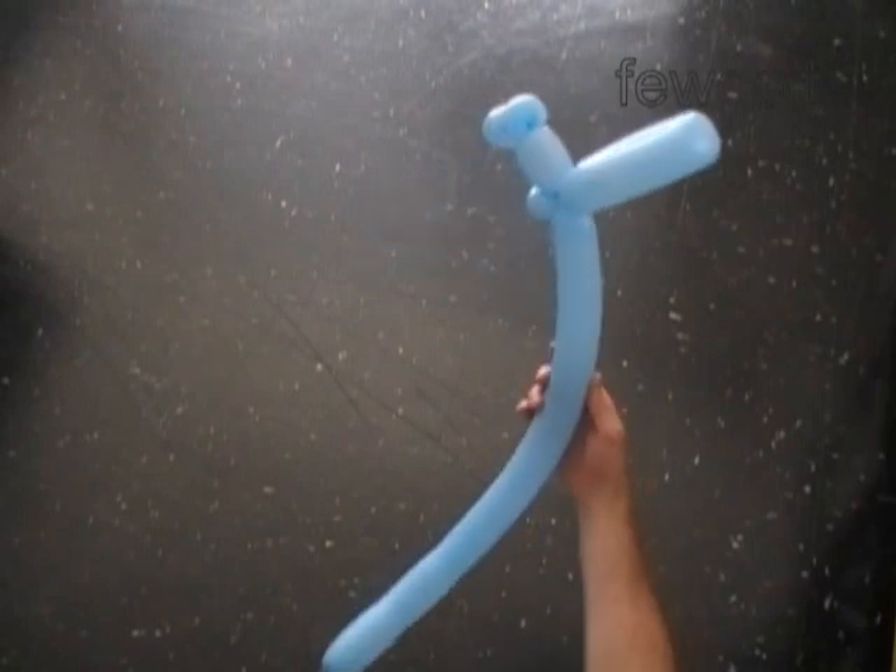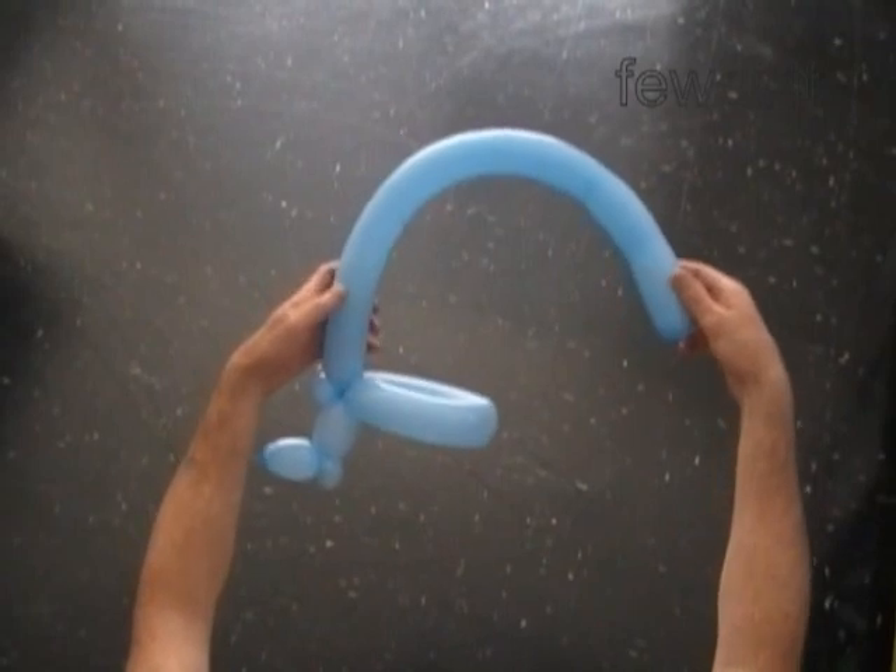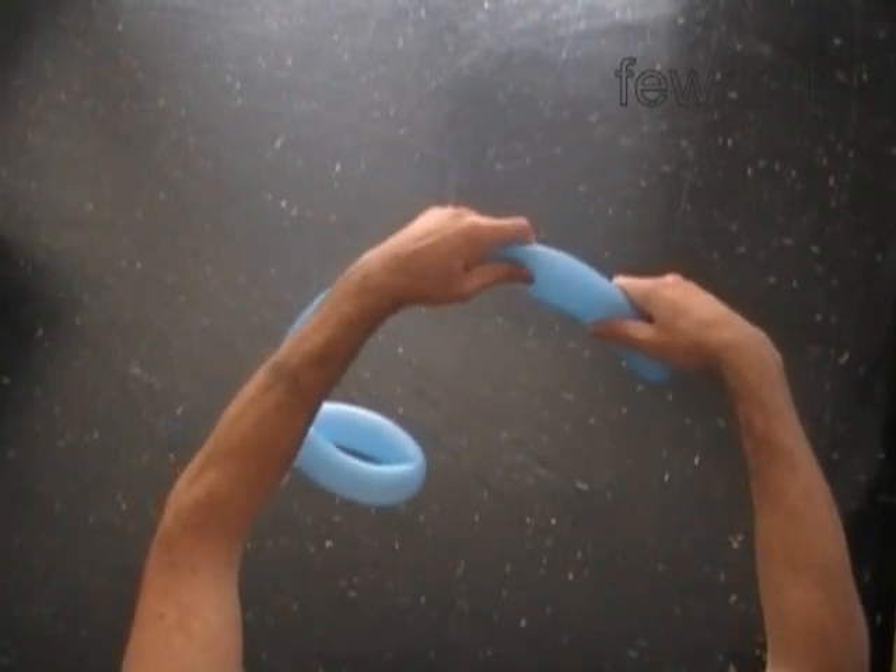The rest of the balloon is the sixth bubble. We have to roll the sixth bubble into a spiral, and then we will fix it inside of the fifth bubble.